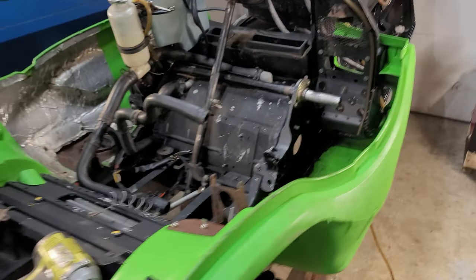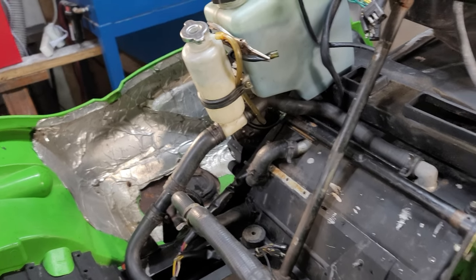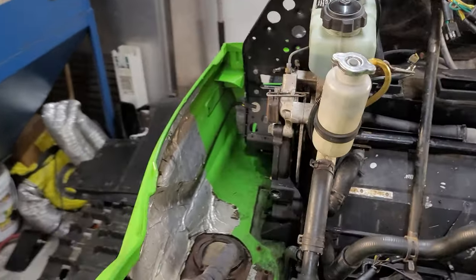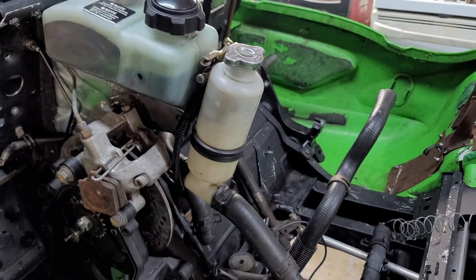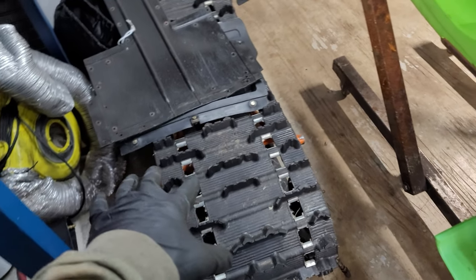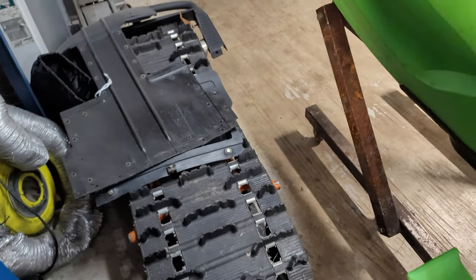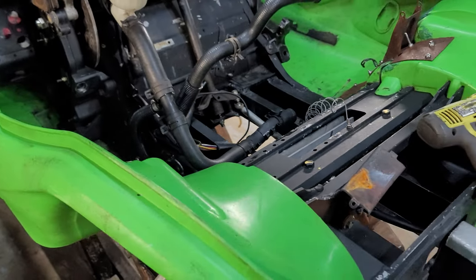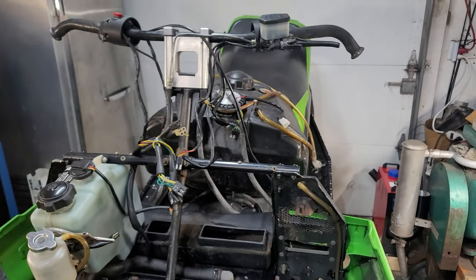Everything's looking good, everything's bolting up clean. Next I'm gonna put the air box on, then I have to put the chain tensioner in the chain case. Should be getting pretty close to putting the engine in, and then I'll have to put the track and drive shaft on. I'm gonna swap out this 98 ZR suspension for the original suspension that came in this O2.